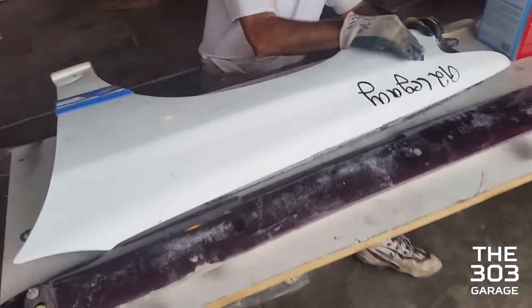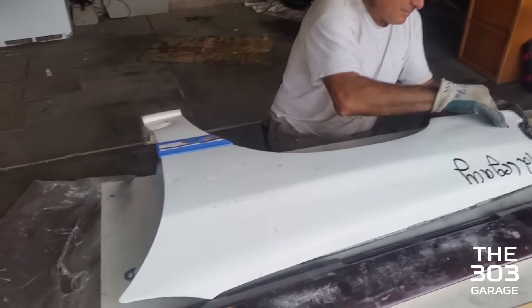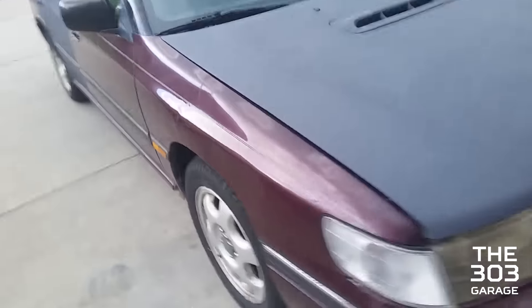Today me and David went up to the junkyard and got some fenders that do not have huge dents like that, or a ton of rust like that. So we're just gonna sand them down, strip them of their paint, and put the new ones on.